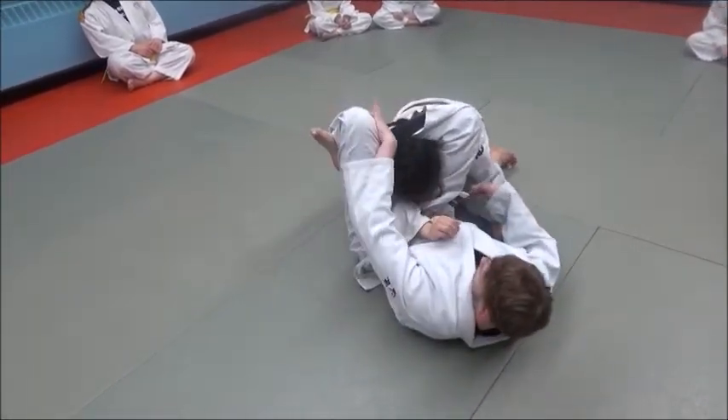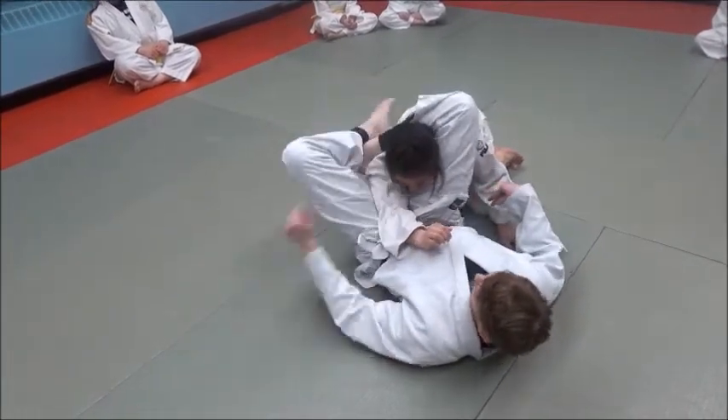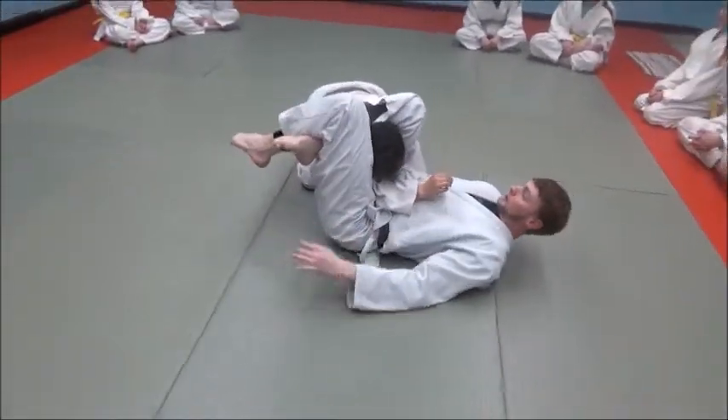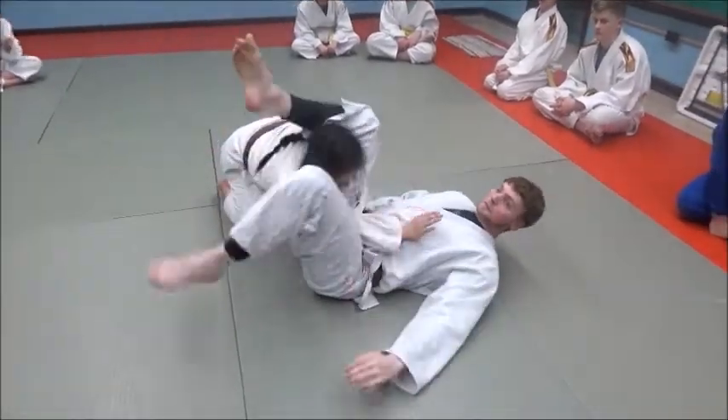Notice there's no daylight in between my legs and her shoulder — I'm not here trying to finish, see all this space? My knees are pinched together as I turn. My knees are almost touching, like I'm crushing her head.